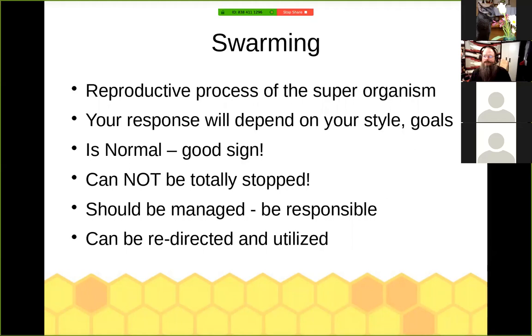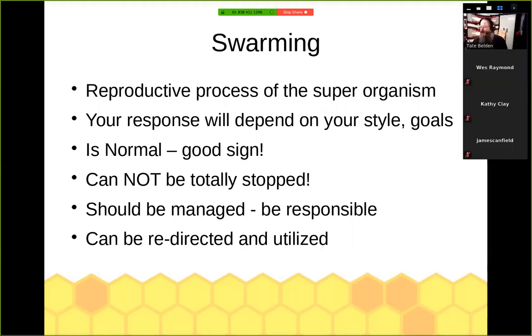One of the nice things about a hive that wants to swarm is that it's a good sign — it means they're healthy, doing well, the population is growing, and they have plenty of forage. A lot of people struggle with the idea that you cannot stop swarming. This is like having kids in high school running around with cars — things are going to happen. This is a reproductive drive. You need to manage this swarming instinct, this swarming drive of your colonies, unless you're in an area where you don't care and can let them go do their own thing. But that urge and drive can be redirected and utilized toward your own goals.